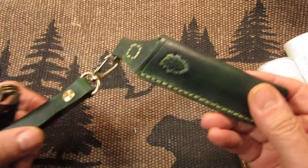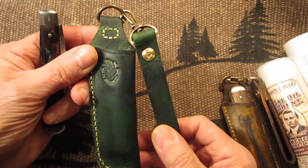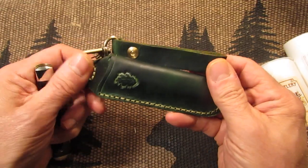I sell these on eBay once in a while, so look on eBay if you're interested in getting one of these. These are really nice sheaths — nice thick leather, no junk here, high quality.